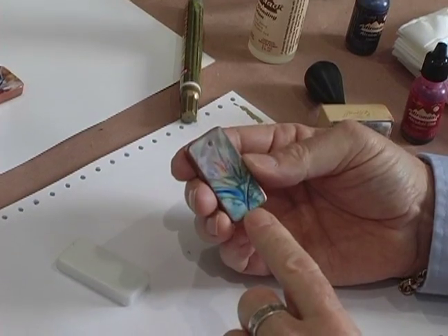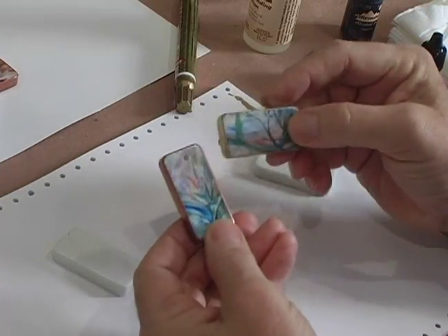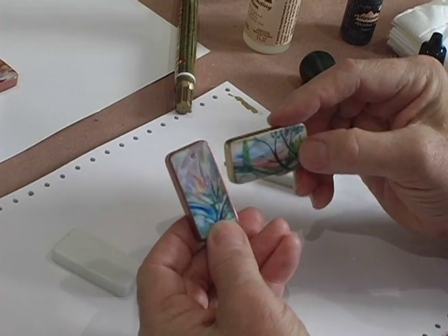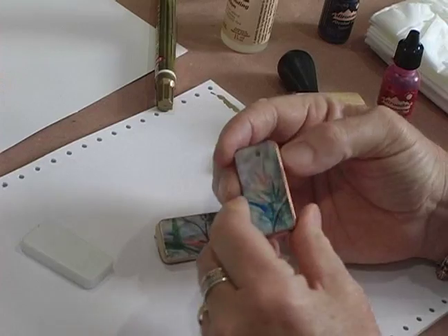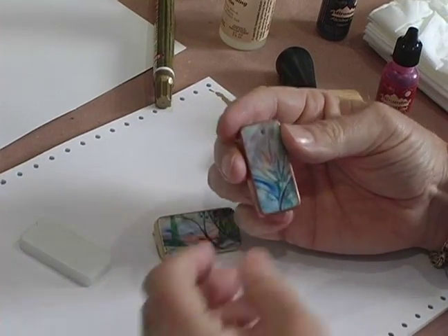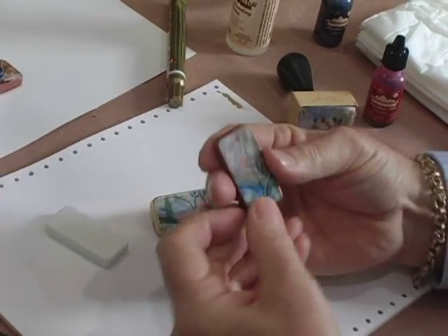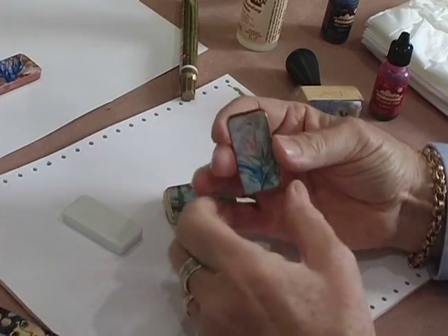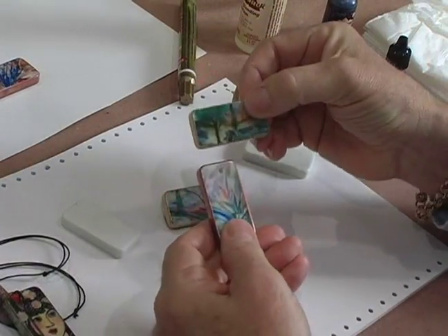So whether it's wax painting or some other art form that you're using, you can now transfer your art images to any surface. You could use other things besides dominoes — you can put it on anything actually. In the beginning you had to drill a hole through that if you wanted to make pendants, or in this case I made them into pins.